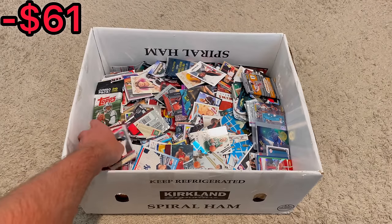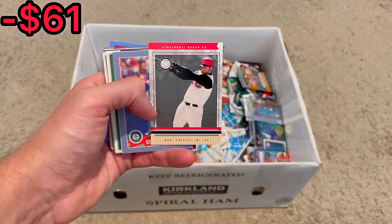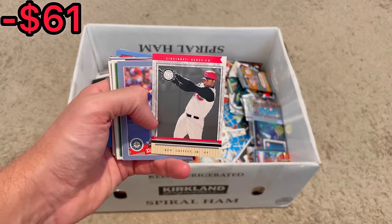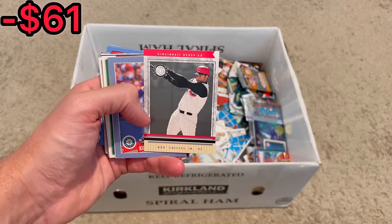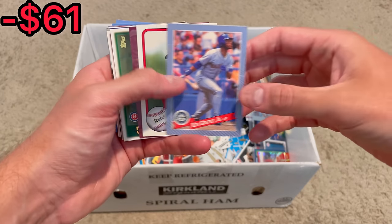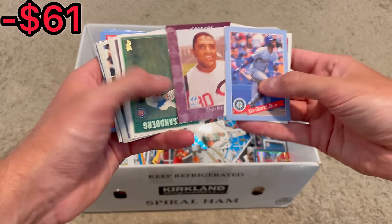Got some cool cards here on top. We are starting off strong with a FLIR Patchworks of Griffey Jr. — really cool card. We'll go ahead and do that as our first Easter egg. If you are new to the channel, whenever I come across a card I want to give away, I'll announce it as an Easter egg. The first person to comment that card below will win it, and I'll ship it via plain white envelope. Starting off strong with three Griffeys.